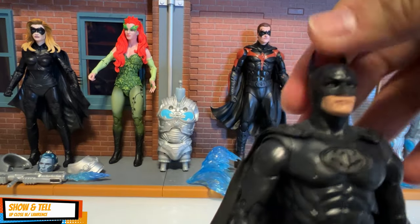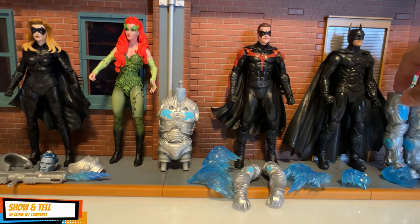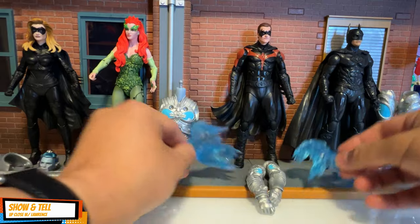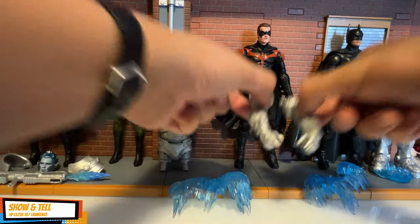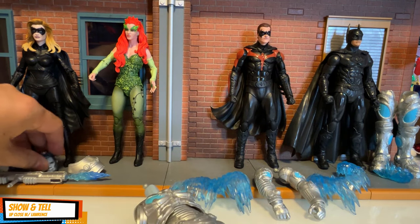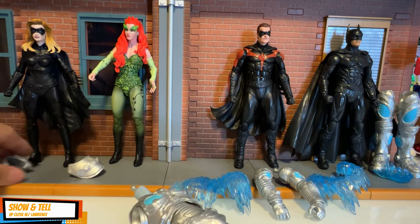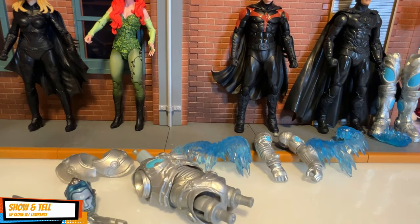You have the torso and the legs of Mr. Freeze with some icicle effects. Robin has accessories with a bit of a sheen. The arms and torso of Mr. Freeze come with his figure. Batgirl has the head of Mr. Freeze, the freeze gun with an icicle effect, and some shoulder armor add-ons.